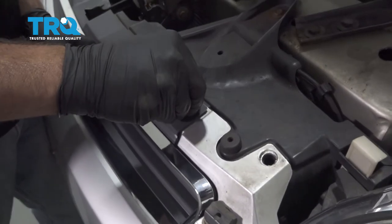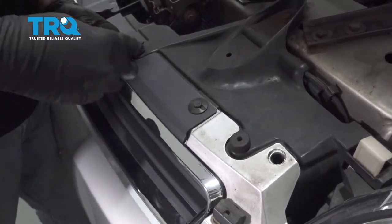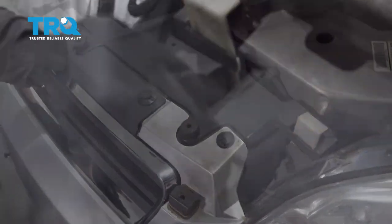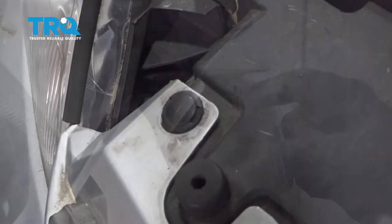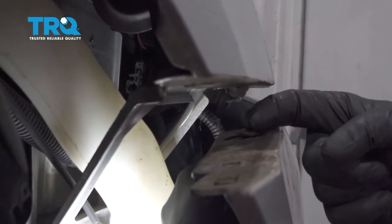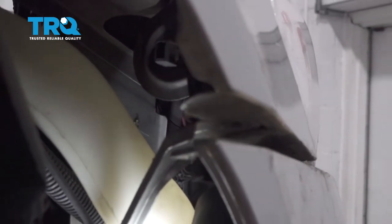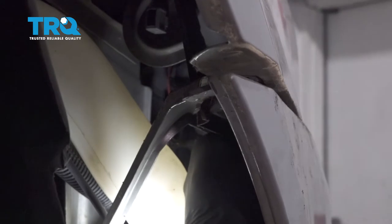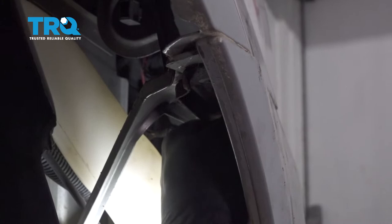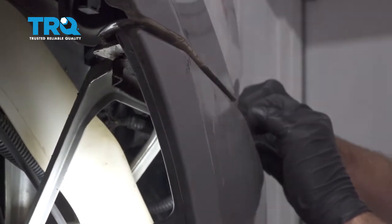I'm going to install our upper push retainers and repeat for the other side. Now you want to go ahead and install the bumper, pressing this little tab up into the bottom of the fender. I'm going to push the bumper forward a little bit, line that up, and then pull the bumper back. When you do so, you want to work the bumper around your headlamp.